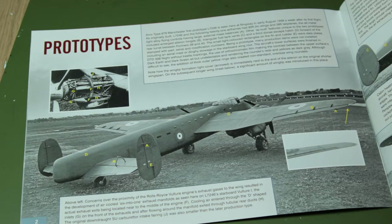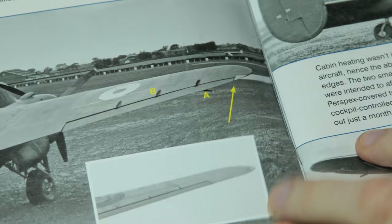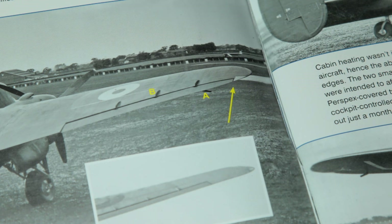The arrow here pointing to the end of the wing shows that the formation light is directly next to the edge of the control surface, which is an indication that this is the shorter 80 foot wing. As you can see on the inset photo, there's a gap between the edge of the control surface and the light, and that's for the longer 90 foot wing which was introduced later on. It's just small details like that which I never knew about, but which these Wingleader books are great at highlighting.